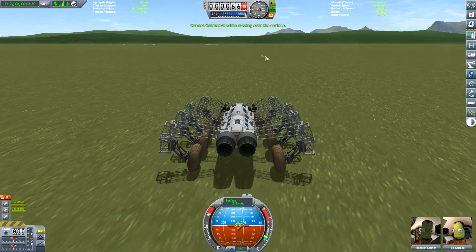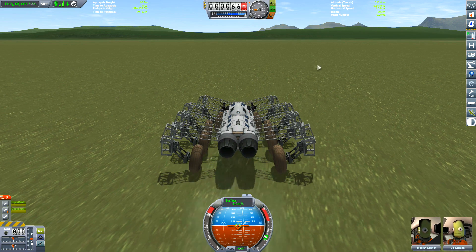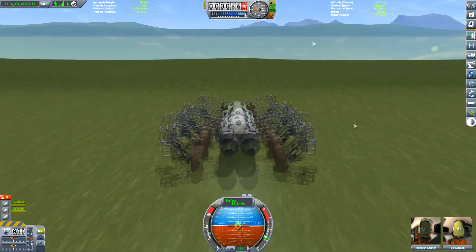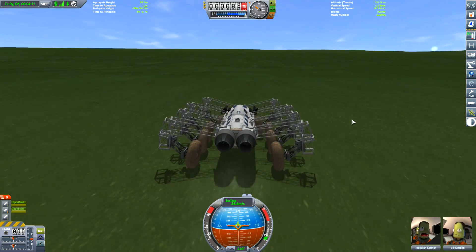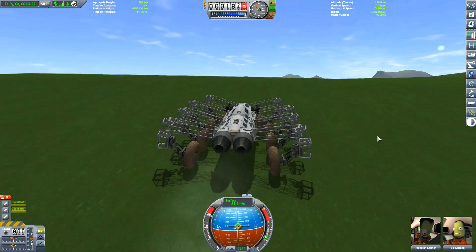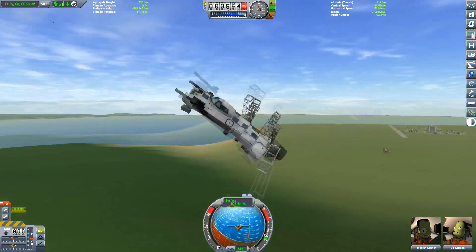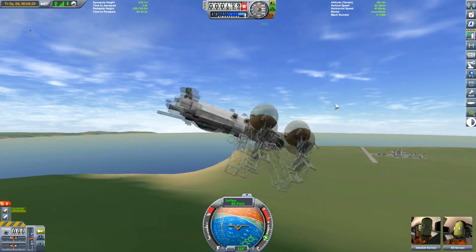If you wonder what I'm doing here, I'm stopping the vehicle because you've got a quick save — unless if you're travelling across the surface. So that's what we're doing. Let's go full speed — I think this goes up to 100 metres per second on full thrust. I think these are the Panther engines. Let's see what the jumping capabilities are... Oh man, that's terrible.